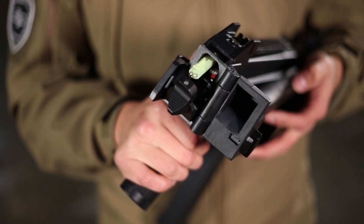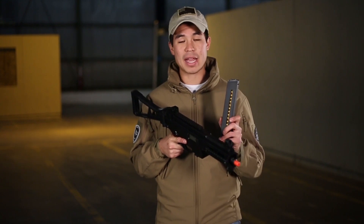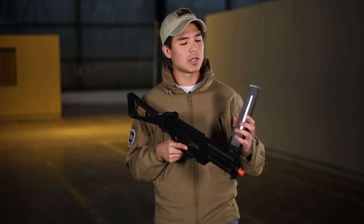Included with this gun is a 400-round high-cap magazine, and one thing I do like is the included dummy rounds — that does give it a really cool look.